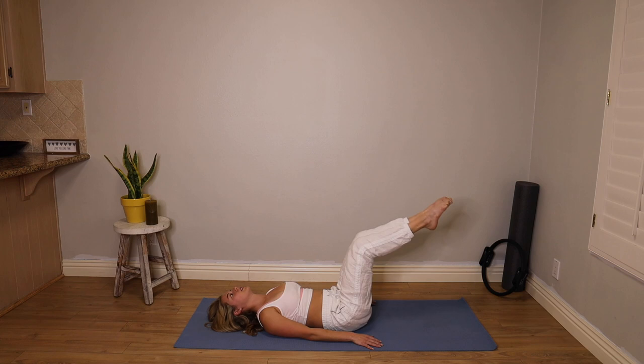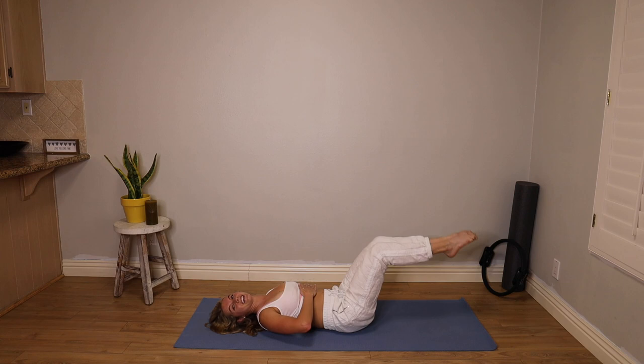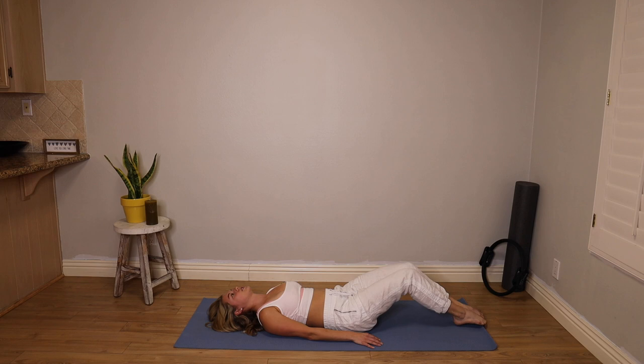We're going to be here for five. Find that inner thigh connection. Push those knees and ankle bones together. Like someone is standing on the front of your belly — don't let it pop out. Last two. And one more.